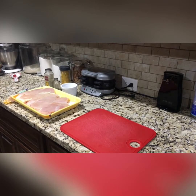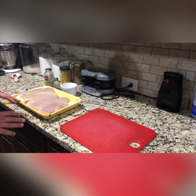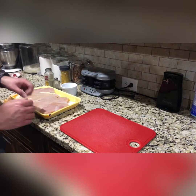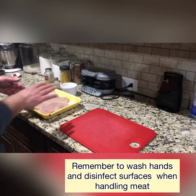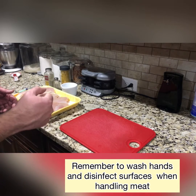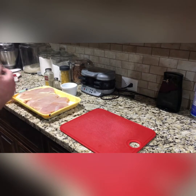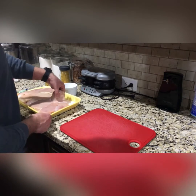Hey everybody. Well, first and foremost, when you're dealing with raw chicken, make sure you clean your hands beforehand. And also after you're done, make sure you wipe your countertop — if not with a Clorox wipe, use some kind of disinfectant spray. The COVID is bad, but I promise you salmonella will not make you very happy at all.